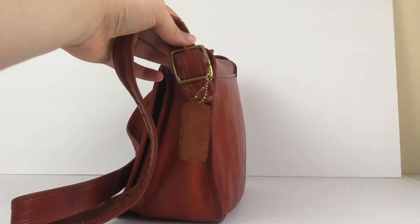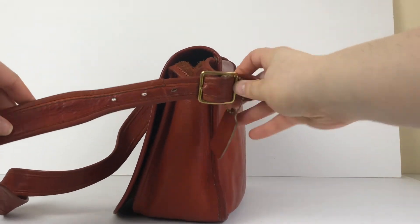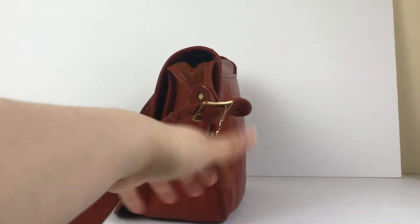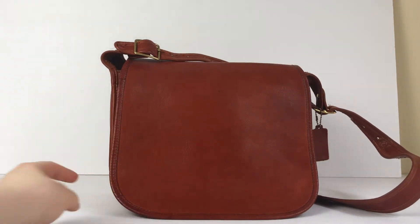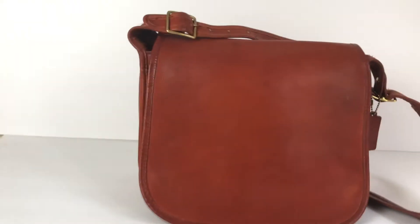It does have a spot here on the strap. It's got these nice brass buckles and adjustable straps, and it's got a one-sided hang tag with a nice suede-like texture on the other side. On the front flap there are some more spots and a little bit of discoloration and patina throughout.